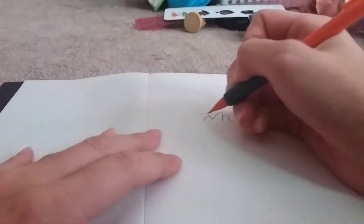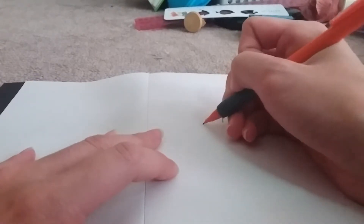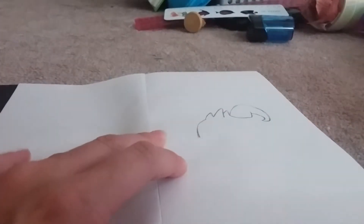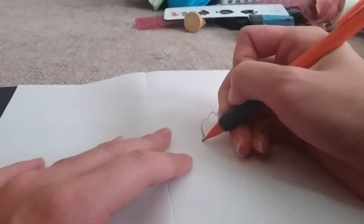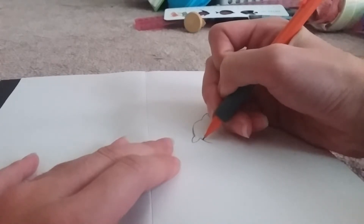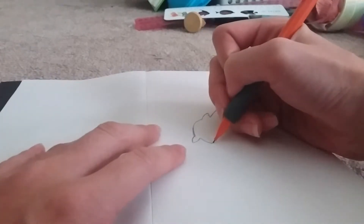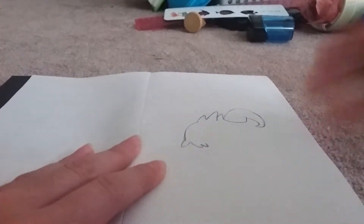Next we're going to do the forehead part because it's easier to go by the head first. Curve down like part of a circle — the body of the poro is kind of like a circle but not entirely. Then we're going to make a fluff that curves outwards, and make sure the fluff is not spiky — this poro is a less spiky one. Then curve the opposite way, a little bit lower than that first curve, then in a little, out again, and stop right around there.